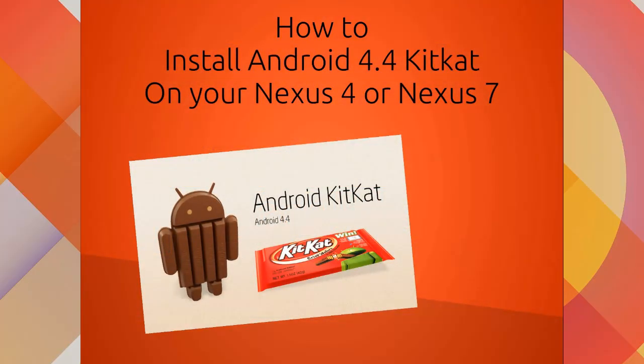Hello YouTube and welcome to this new video. If you have seen my last video, you are probably wondering how to install Android 4.4 on your Nexus device. Well, let's begin with step zero.